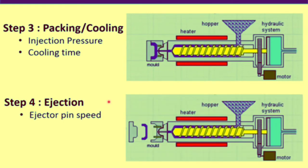The fourth step is ejection. In this step, the moving section of the mold moves backward to open the mold, and the ejector pin pushes the product out. The product is then collected at the bottom of the machine. The important parameter in this step is ejector pin speed — a lower speed will be unable to remove the product from the mold, but a higher pin speed will leave a pin mark on the product. Therefore, ejector pin speed is optimized to achieve desired performance and product quality.